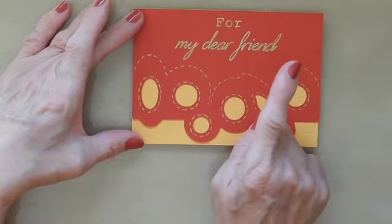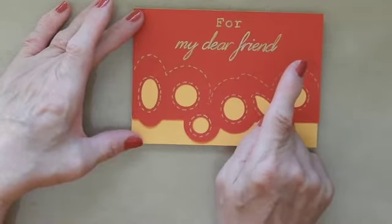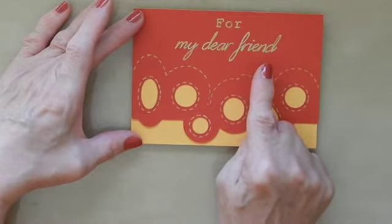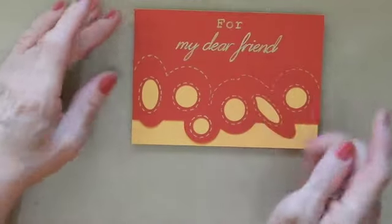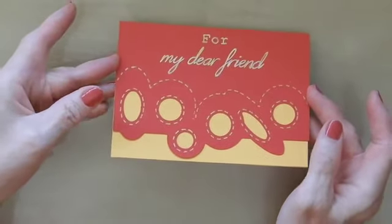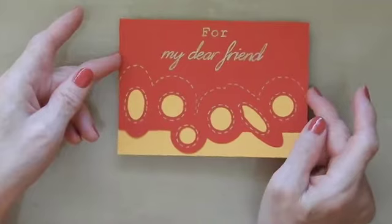I can do it in gold pen, but for those who are not very good at writing sentiments, you don't have to fear — even though I had already stuck this card together, I was still able to do the embossing on my machine.